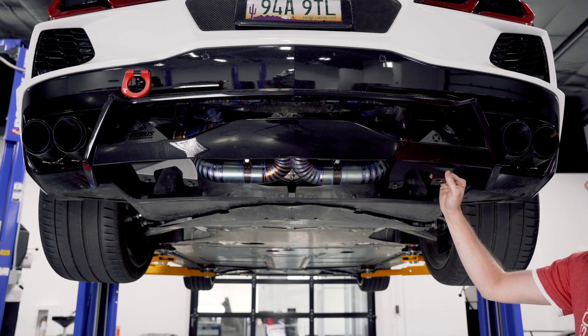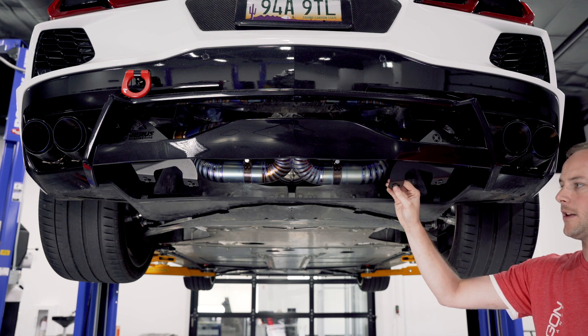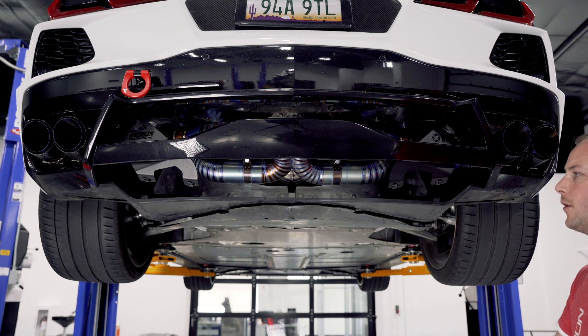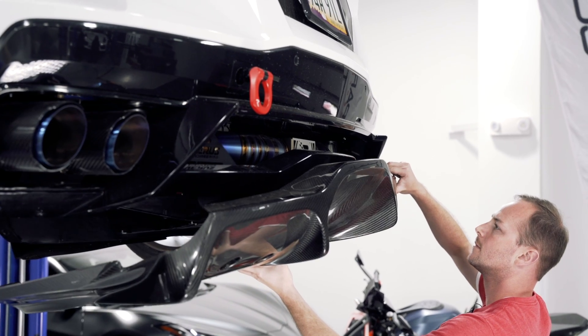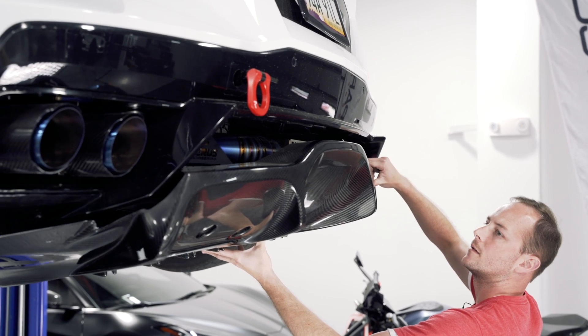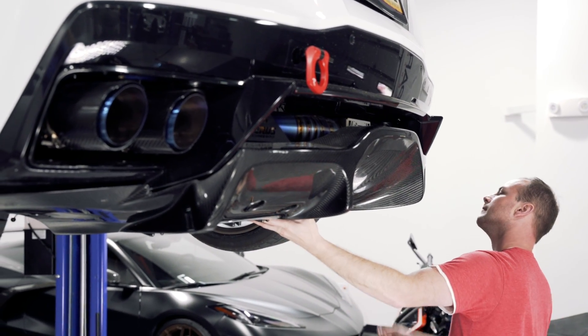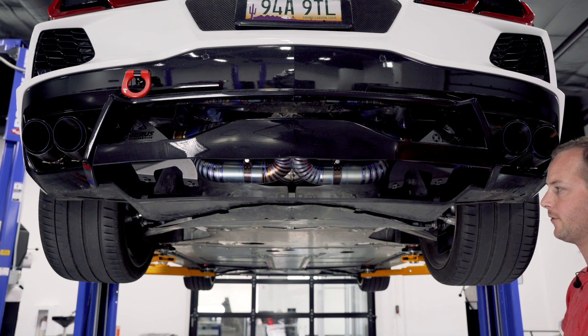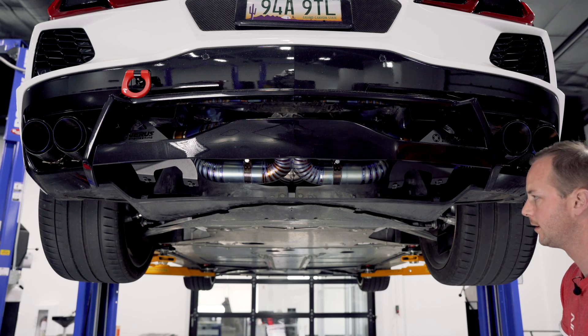So we've got our brackets installed here. Don't forget to install the four provided U-nuts so that we can attach the bracket to our diffuser. We're going to get the diffuser set up into place — it does hook up and over the top of the bumper, and then we'll tip it under the car. Then using the screws that we had taken out previously from under here, we're going to reinstall all of those back in their home locations.